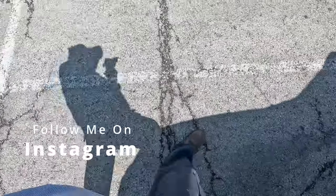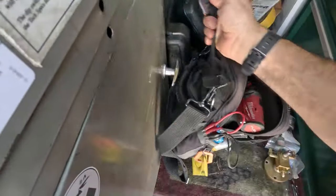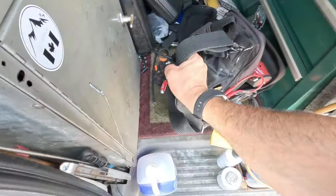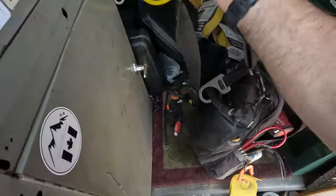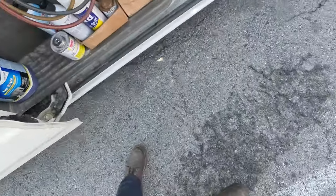It's tripped the breaker once or twice and now the display's blank on the thermostat, but the breaker's okay — because that's normal, you should just keep on resetting it. Let's go take a look and see what's going on.